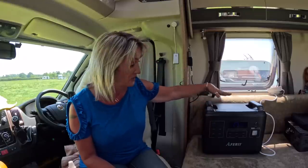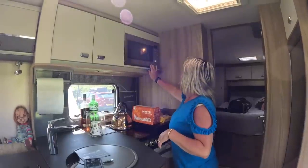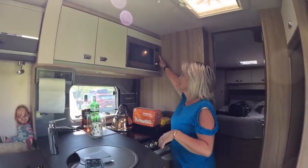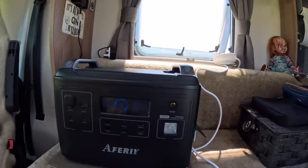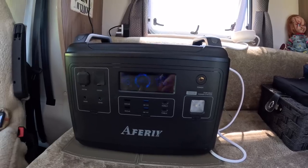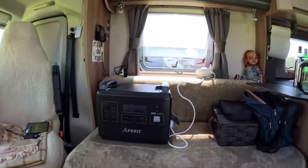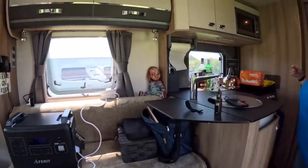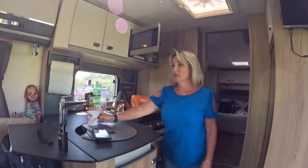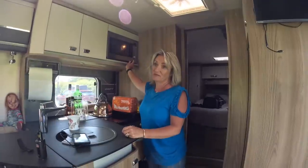We're now going to plug a few things in to show you. I'm going to put the microwave on and show you how you can run your van off-grid with one of these — putting a cup of water in the microwave. Quick start. There we go, running the microwave — absolutely perfect. It's taking out nearly 1,380 watts, working perfectly. And it'll last 64 minutes. To be honest, we only eat pot noodles and packeted rice — that's two minutes in the microwave — so 64 minutes is plenty.